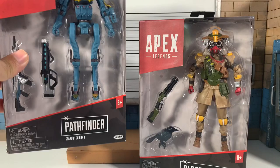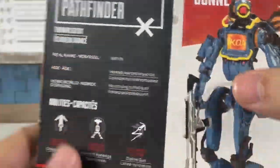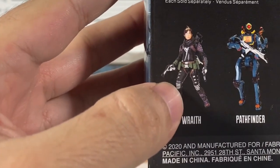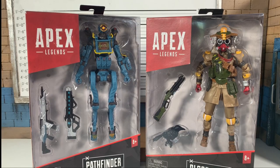So there are three in the first series: Pathfinder, Bloodhound, and then finally Wraith, who unfortunately for me was not delivered and was delayed until sometime closer to Halloween on Amazon. But hey, two out of three aren't so bad.